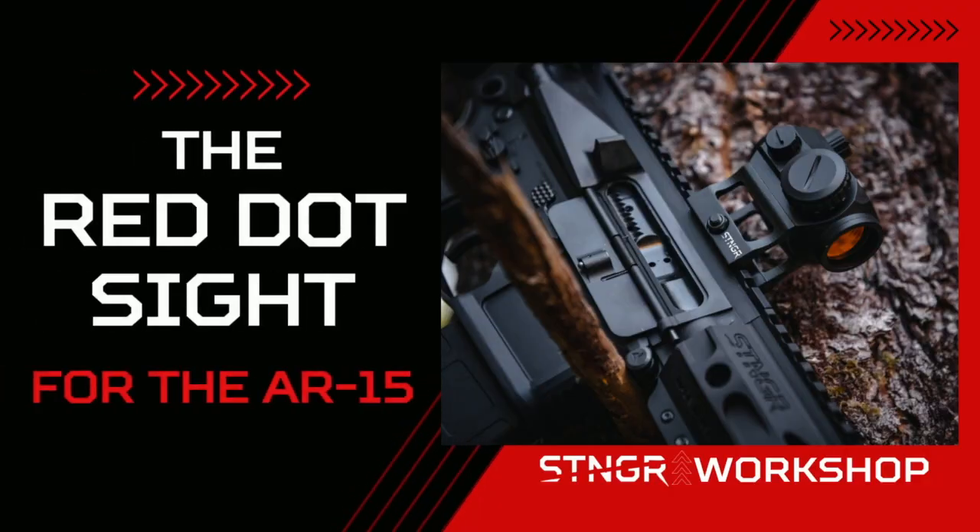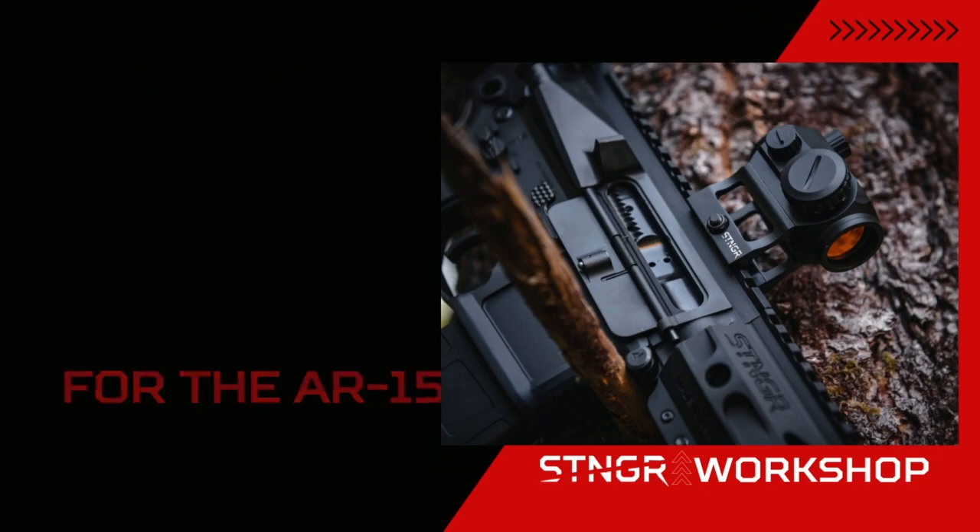What is a red dot optic? Let's find out. Hello and welcome to the Stinger Workshop. My name is Rick Barrett and I'm your host for these series of videos where we will talk about everything from gun accessories to gun maintenance. Tonight's topic is the red dot optic.